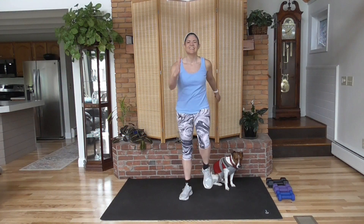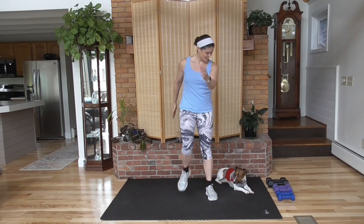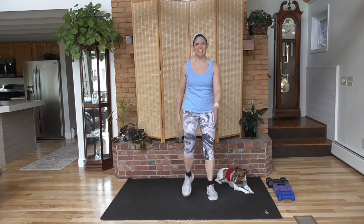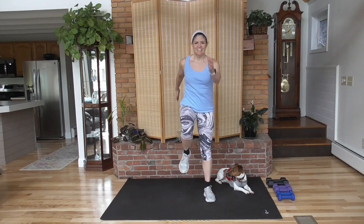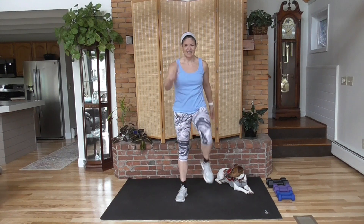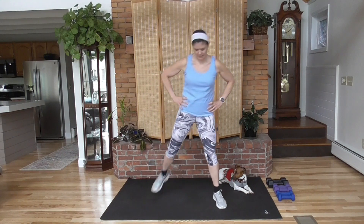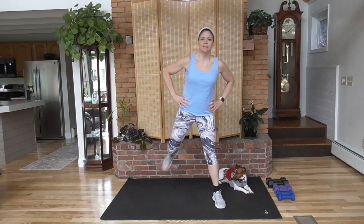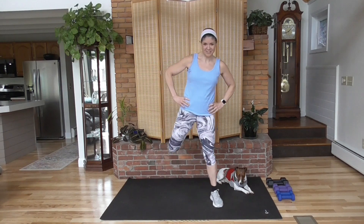Time to warm up. Swing the arms. We have company — that's Jake. Bring your heels up and back. We want to get blood flowing to our muscles. Avoid your obstacles, human or otherwise.